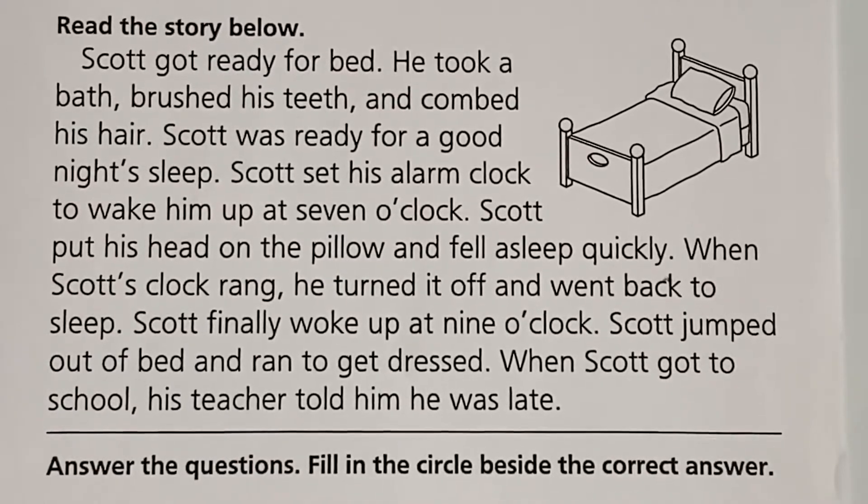Hey Emma Kate! Hi Emma! It's Miss Pam. I hope you girls are doing well today. We're going to actually do a little lesson on time and do a little bit of reading with it.